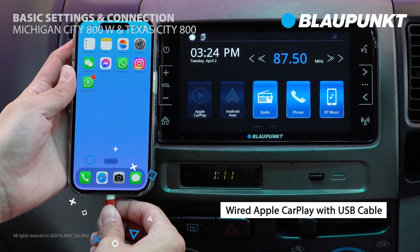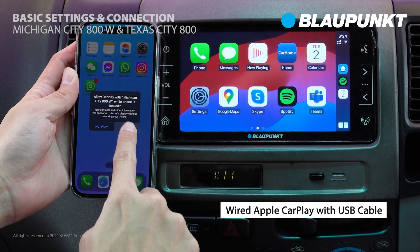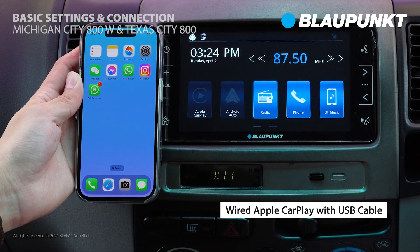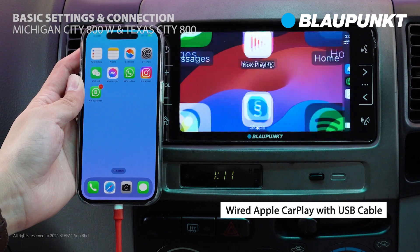Let's begin with connecting your iOS device via USB CarPlay. It's quite straightforward — simply connect the USB cable and allow any prompted CarPlay access messages. Once done, you're all set. This process only needs to be done once for your device.